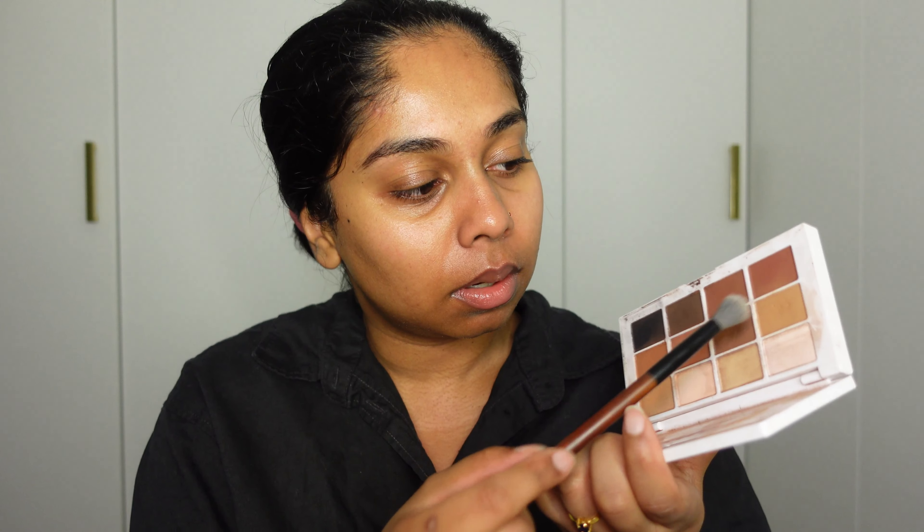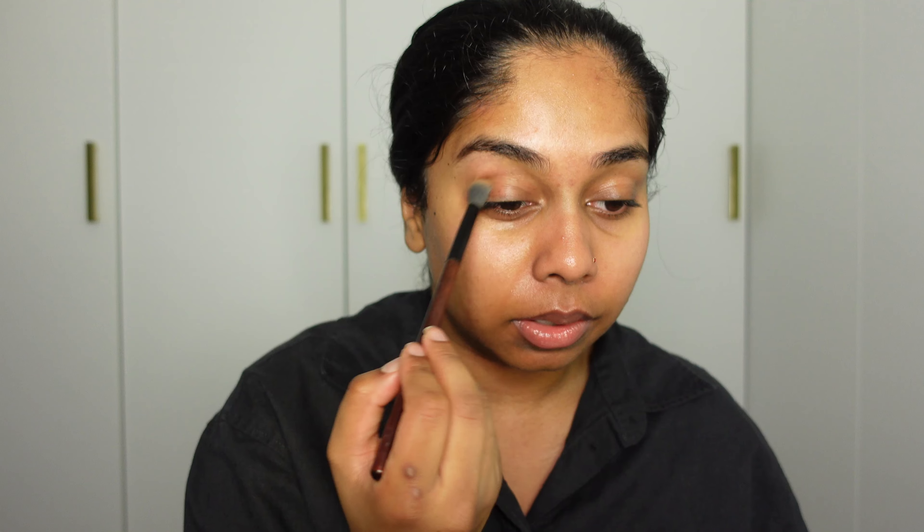I did have some Lawless lip balm on which I might top up in between filming, but let's see how that goes. So I'm gonna start off with my eyes. I'm gonna get the Makeup by Mario Master Mattes palette. I'll be using these two browns in my eye socket, just building that up. I like to start off with the lightest shade.